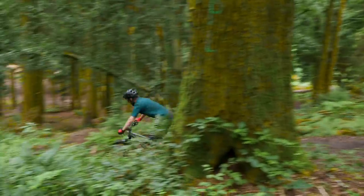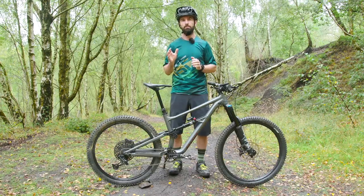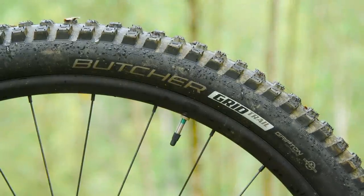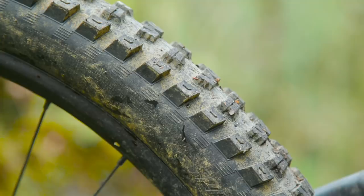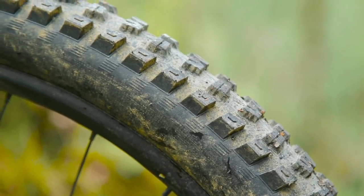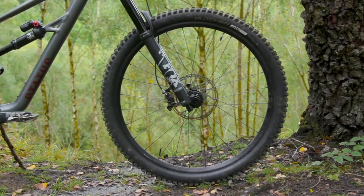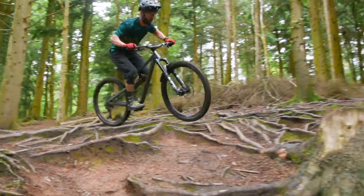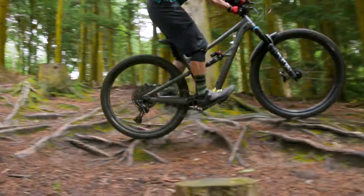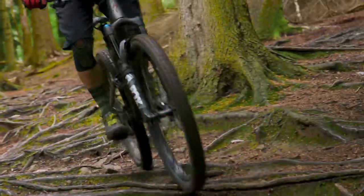My only real complaint when it comes to the spec are the tyres. They're Specialized-branded Butchers, 2.3-inch wide. While they're not too bad on softer, muddy conditions, they can get pretty skittish when you're riding damp, hard-packed trails or wet roots and rocks — they just don't feel quite as consistent or predictable as some go-to tyres like the Maxxis Minion DHR or DHF.